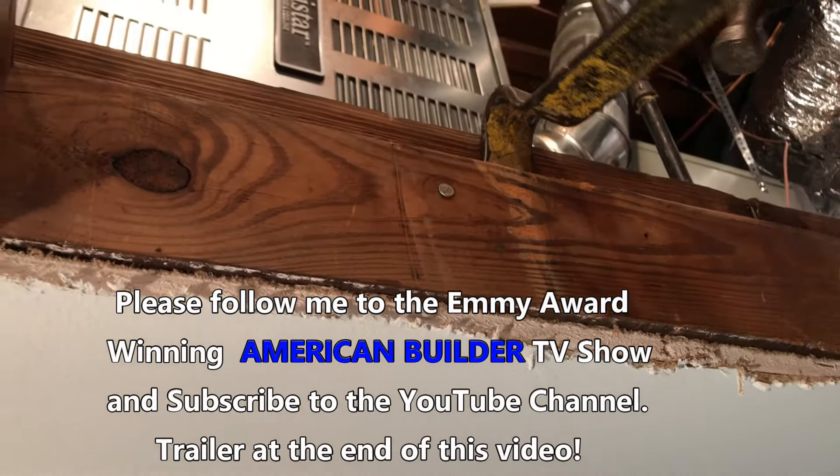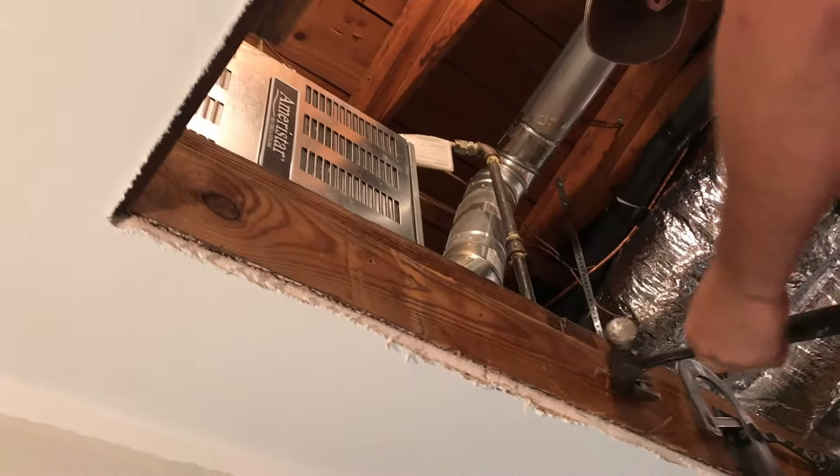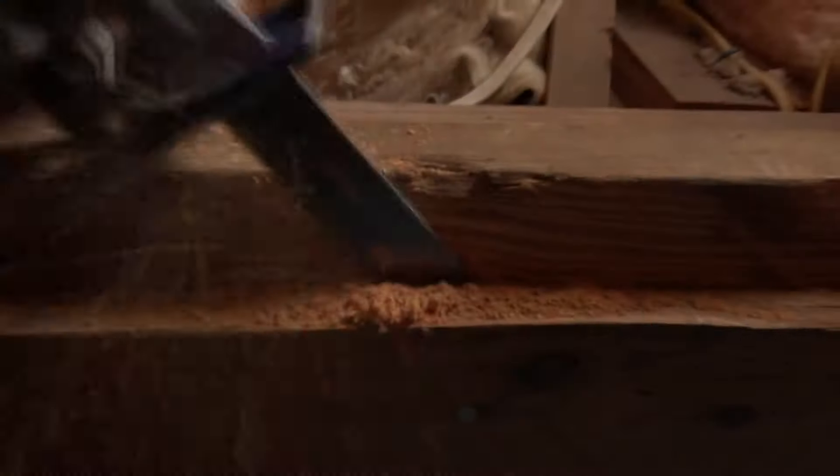Use a pry bar if you have nails in place. Once this is done you will remove all existing nails or screws. If you have a stubborn nail or screw, or if you don't feel like prying them out, go ahead and use a reciprocating saw with a bimetal blade. That'll do the trick.